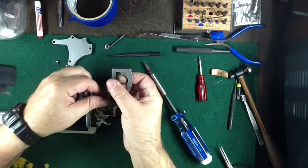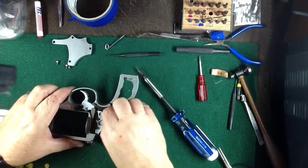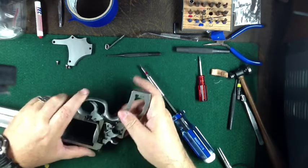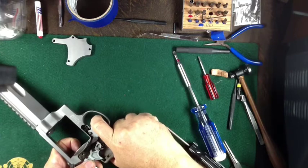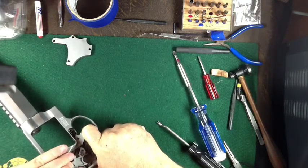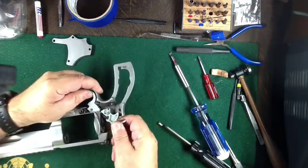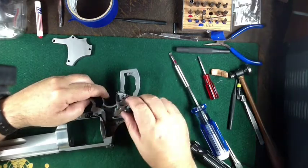Now we can push the main spring out the side and it comes off this little stirrup. The stirrup can now come off. Then pull the cylinder release back — that allows you to pull the hammer back. We need to pull the trigger back a little bit and the hammer should lift out.